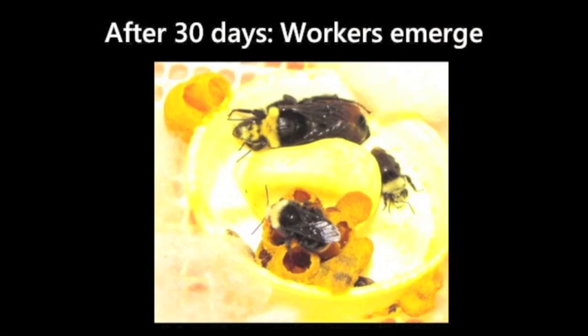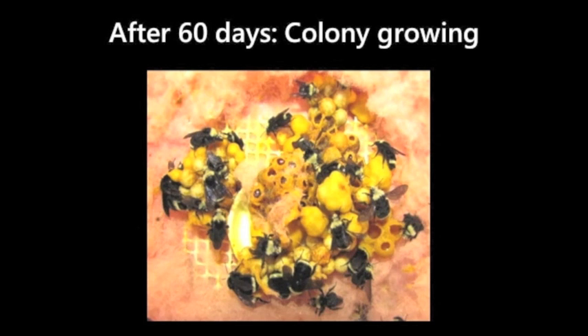The next several slides show the colony growth and developmental cycle of the nest that you should see over time.